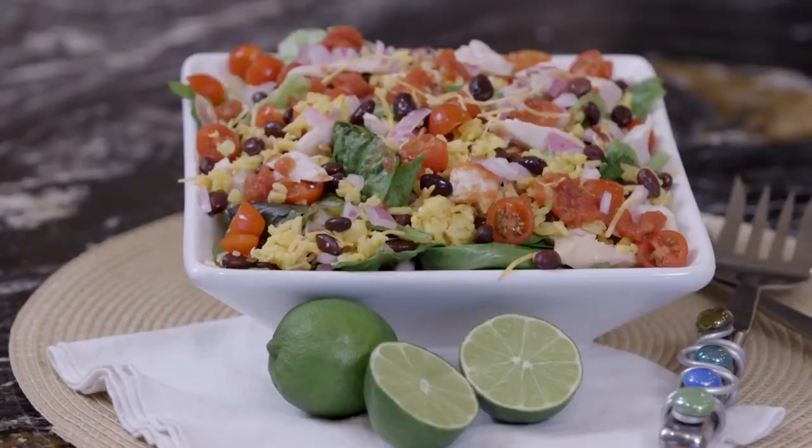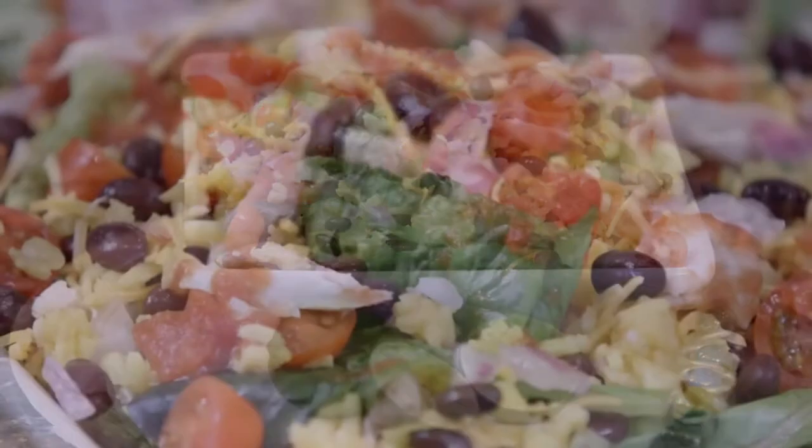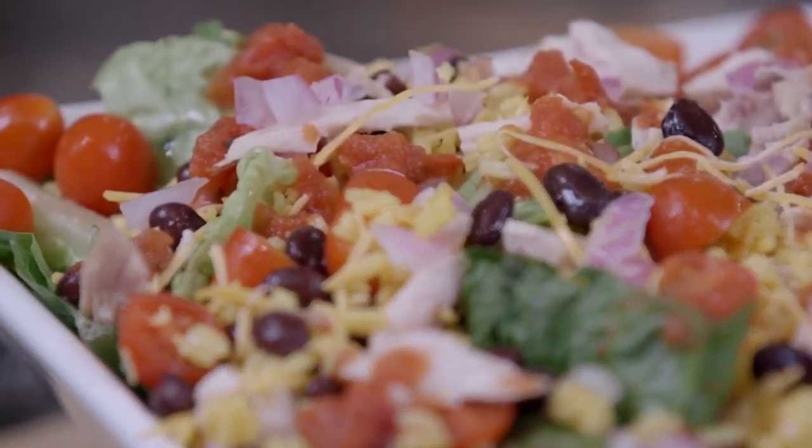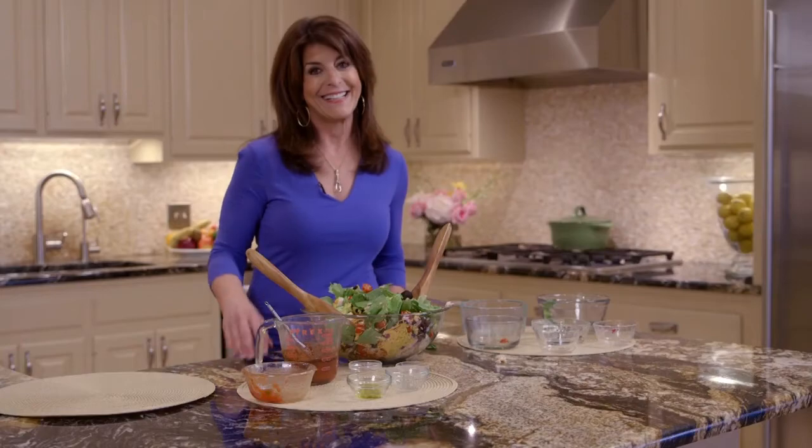This is a great summer salad recipe that, as I said, will fill you up but not out. The recipe for the taco chicken salad is in the link below. See you in the kitchen.